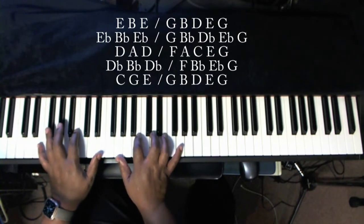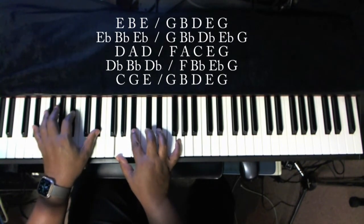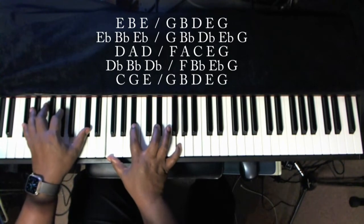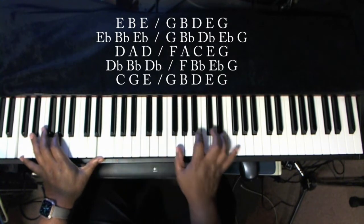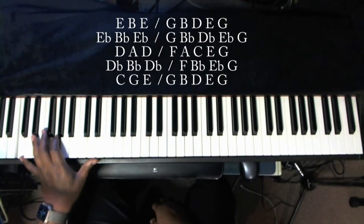Back again. Watch this. Watch my hands. Ready — drop, drop, ready, drop — and resolve down. Nice fat sound. Alright, that's one concept of it.